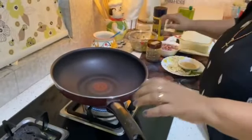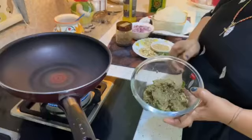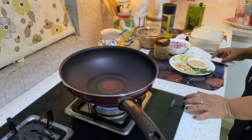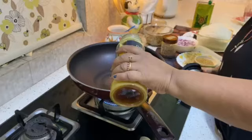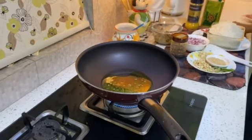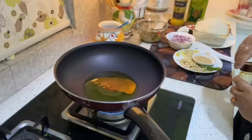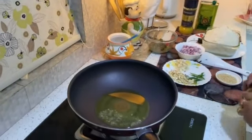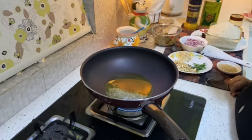We will mix the rice with the rice. We will put the rice in the fridge. This is made in the rice. Then add in the rice — we can put the rice in the fridge. This is a nice dish. Put the sauce on the dish.